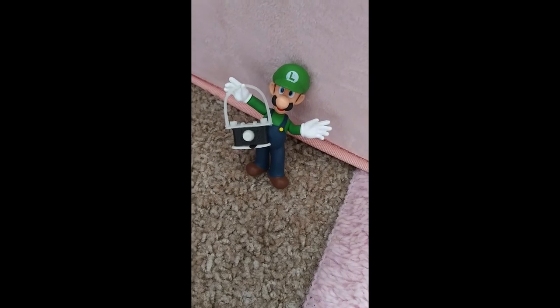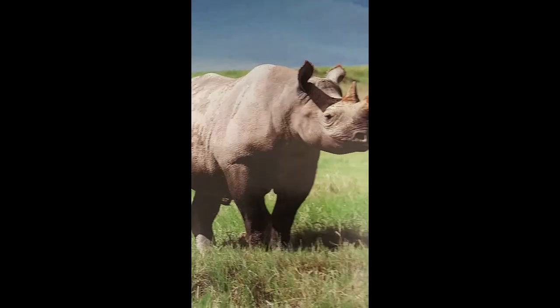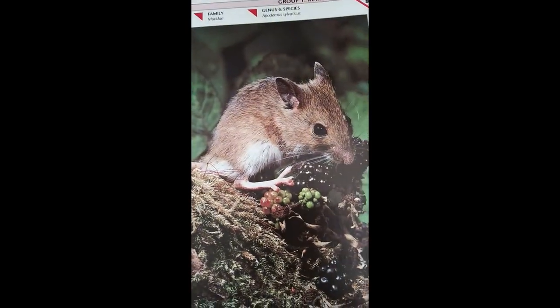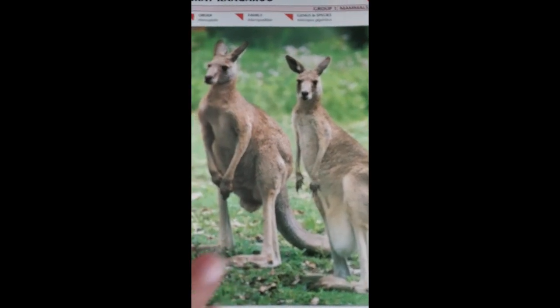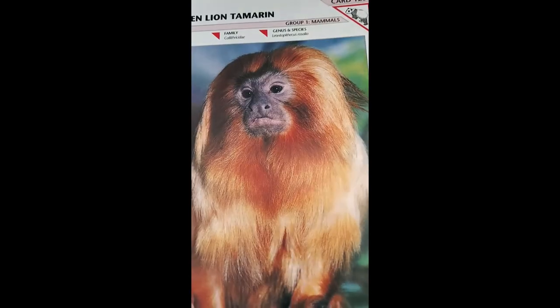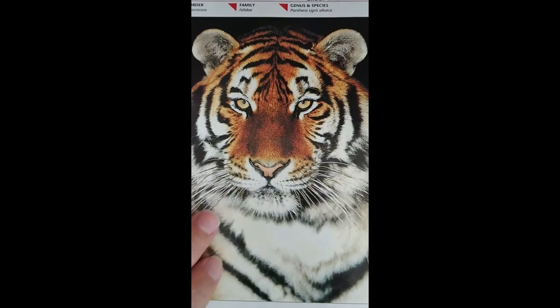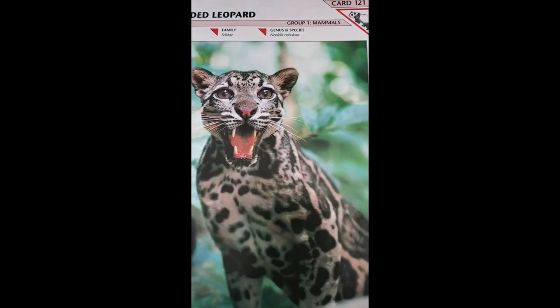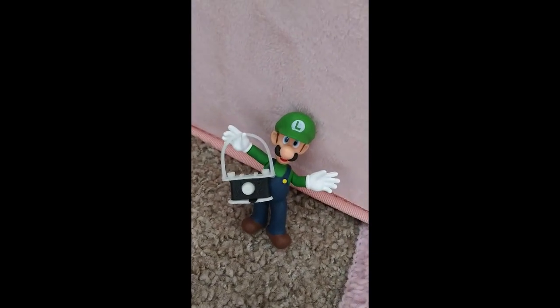Hey Luigi, you got some pictures for us? Awesome, let's take a look. Oh that's great! Ooh, that'd be nice. Wow, oh it's so cute — these are great, Luigi! What do you think, kids? We want to learn how to draw some of these? They're awesome. All right, so next time we'll start drawing some more animals. Awesome — oh, I can't wait! Great job Luigi, great job guys!